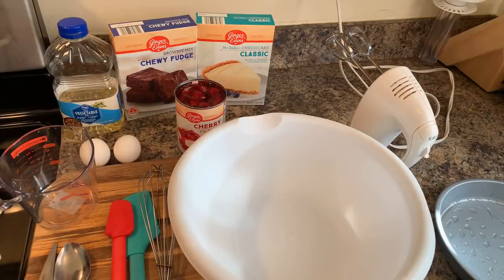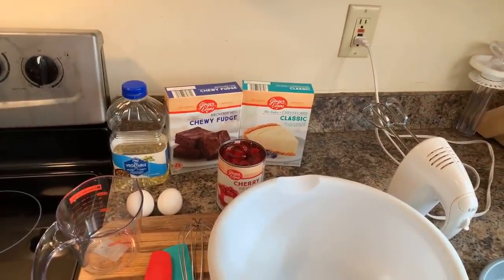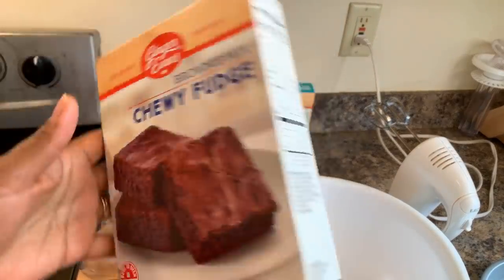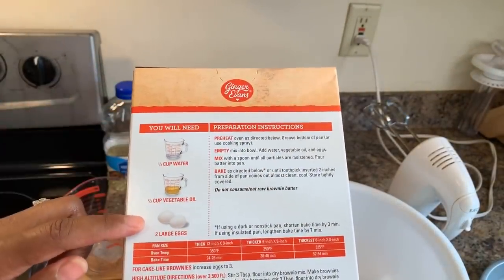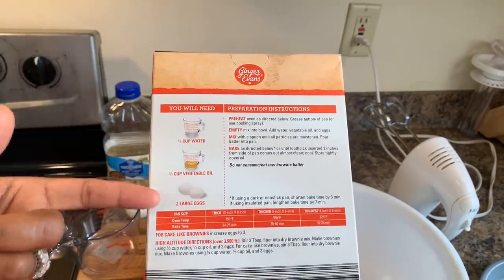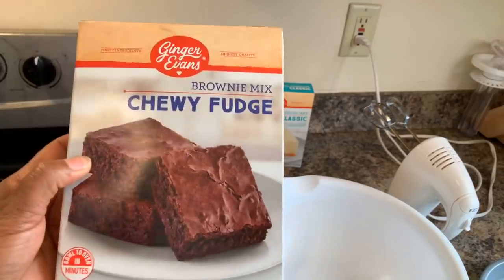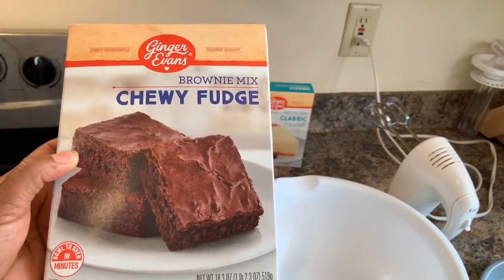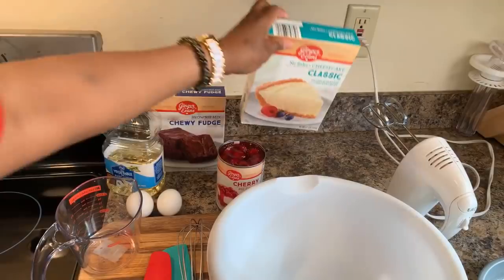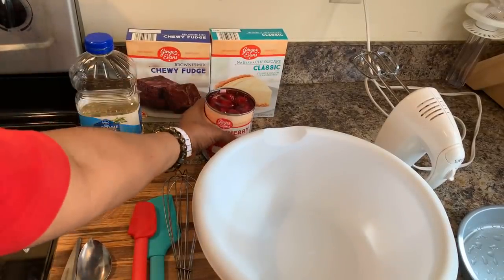Here's what you will need. You will need brownie mix — whatever type you'd like to use will be absolutely fine. I'm going to use the ingredients called for on the back of this box, which is one-fourth cup of cold water, two-thirds cup of vegetable oil, and two large eggs. If you use a different brownie mix, yours might call for different ingredients. You will also need no-bake cheesecake mix, milk for your no-bake cheesecake mix, and cherry pie filling.